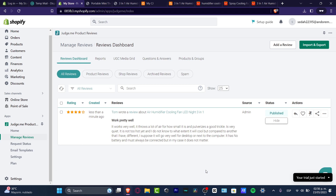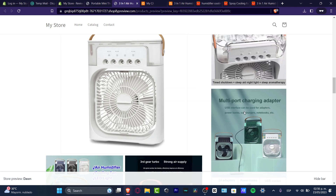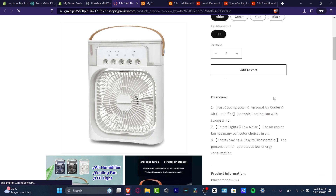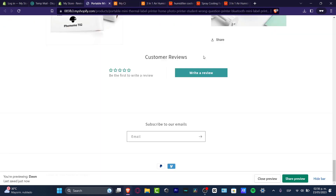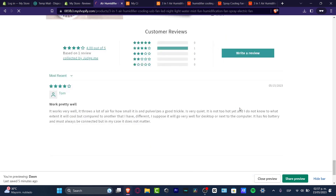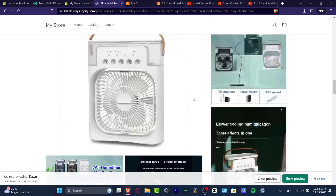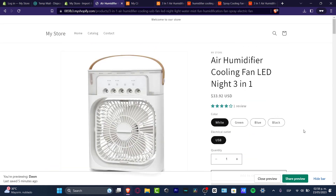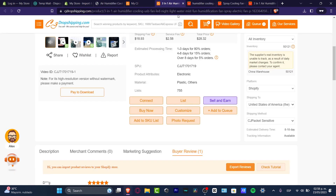Now the review should be automatically added. Once it's published — just make sure it says Published — I go to my store, open the same product, and reload the page. As you can see, we now have one review added with the star rating. Clicking it takes me to the Customer Reviews section. You don't need to import all of them — just four or five customer reviews is going to look great.